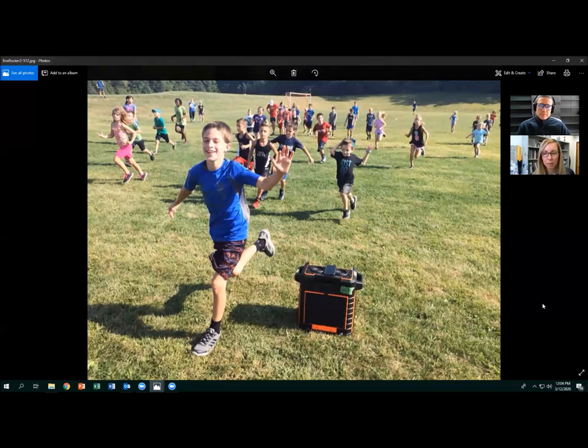Besides the speaker itself, you'll need a smartphone with Bluetooth connectivity and a streaming app. For enhanced voice volume, you might also use a headset or microphone. For example, playing Kids Bop — current popular songs with cleaned-up lyrics — keeps kids dancing even while waiting in lines, enhancing time on task and keeping them more active just because the music is there.